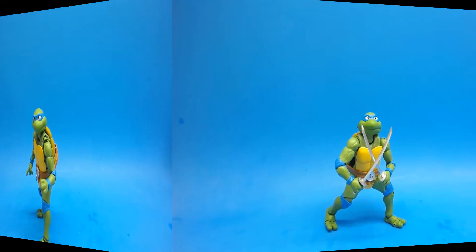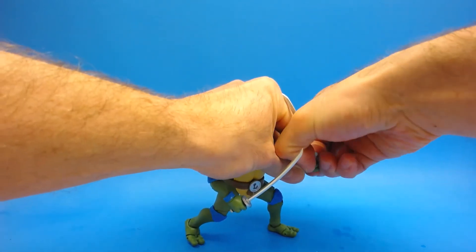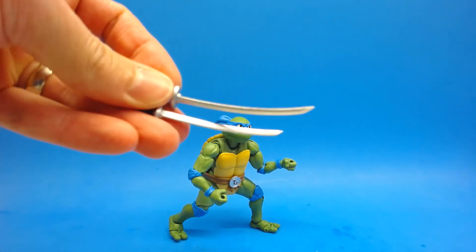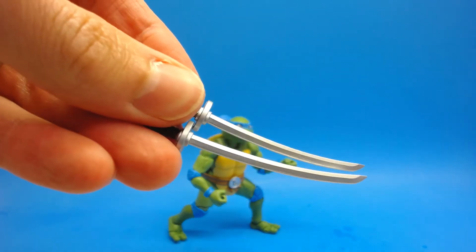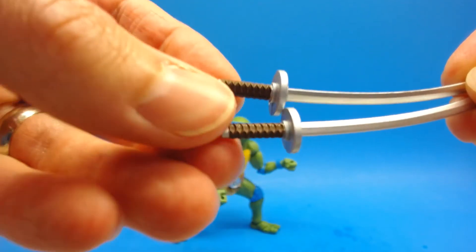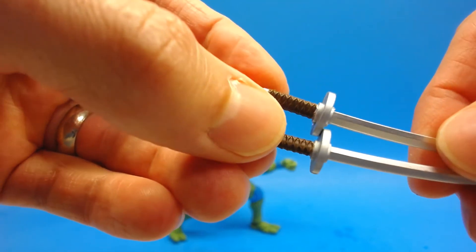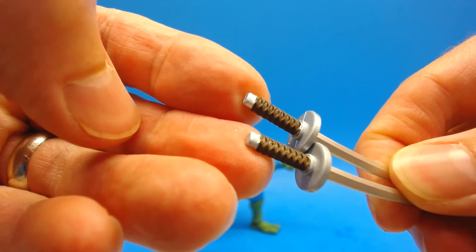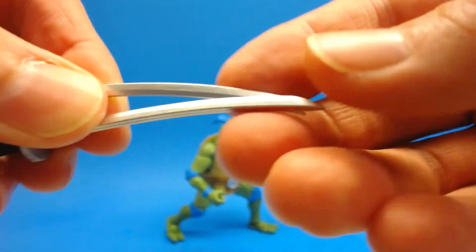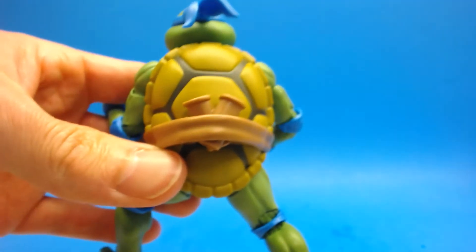What kind of figure would Leonardo be if he didn't come with his katanas? He clearly comes with both, and these things are sculpted really really nicely — they look great. There's different texture on the actual hilts, which is great, with just a little bit of paint. The blades have kind of an edge to them — not sharp on the edge, but the tips definitely are. They just look amazing.